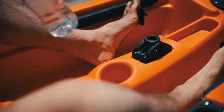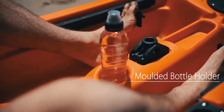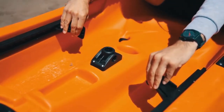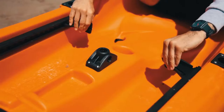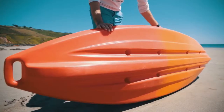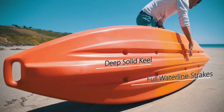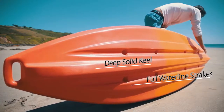There are a host of comfort and performance features such as a moulded in bottle holder and strong and adjustable footrests. The hull is engineered with full waterline strakes and a deep solid keel, providing excellent straight line tracking and glide.